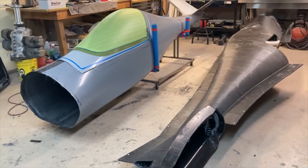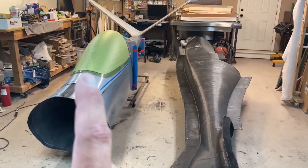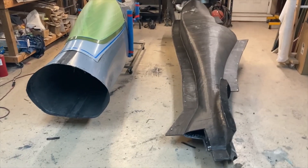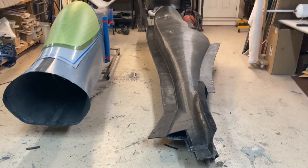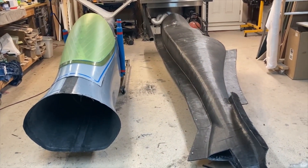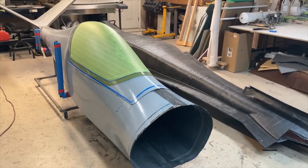Hey, welcome back everybody! Things are starting to look a little different in the shop and I am really excited about that - I've been dreaming of this for a long time and now it's sort of reality. But I've got a problem: I've got something that's looking like an airplane and I got a set of molds that I don't have room for, so I need to figure out something to do with that.